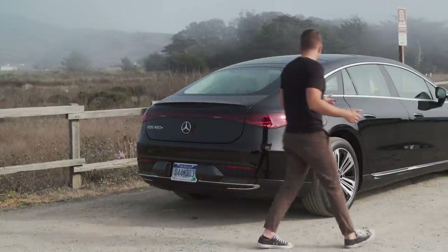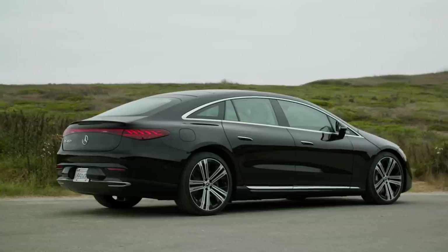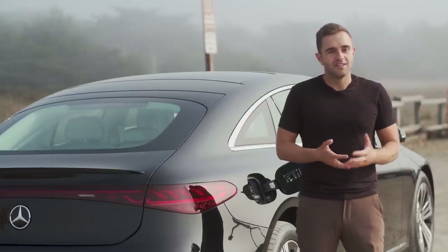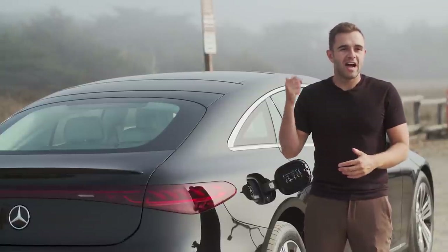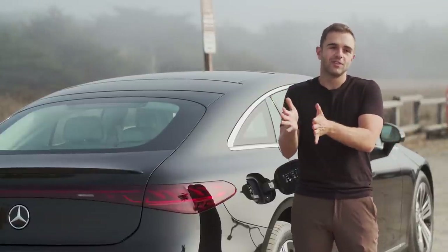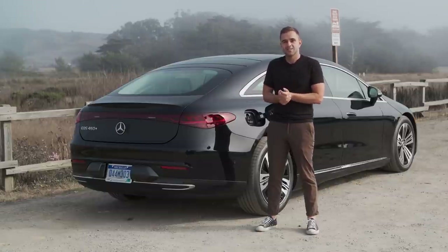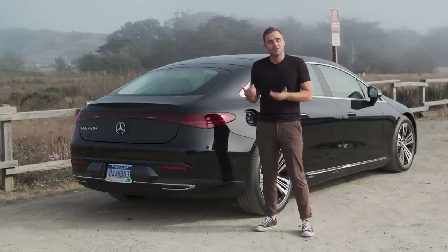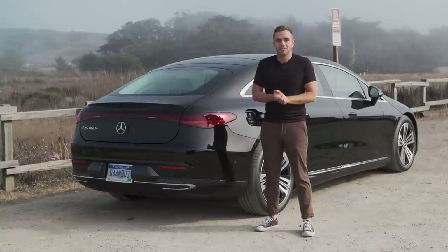The last thing to point out is the charge port — it's here at the rear three-quarter of the car. I've heard different schools of thought on this. Some EV owners prefer to have it at the front, feeling like they're going to be pulling the car in face-first at an Electrify America station. Others say they prefer to back it in. If you're an EV owner, do you have a preference? Let us know in the comments.